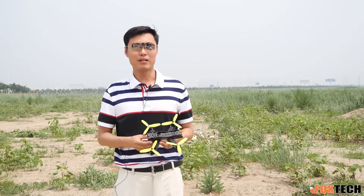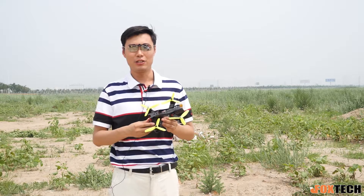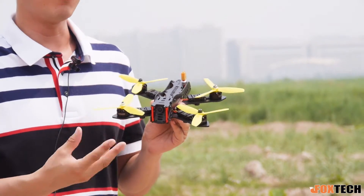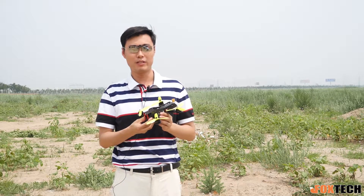Hey guys! So from Foxtech, today I'm very glad to show you the Foxtech Lightning 210 Racing Quad. The 210 is the small-size racing quad specially designed for high speed and great maneuverability.